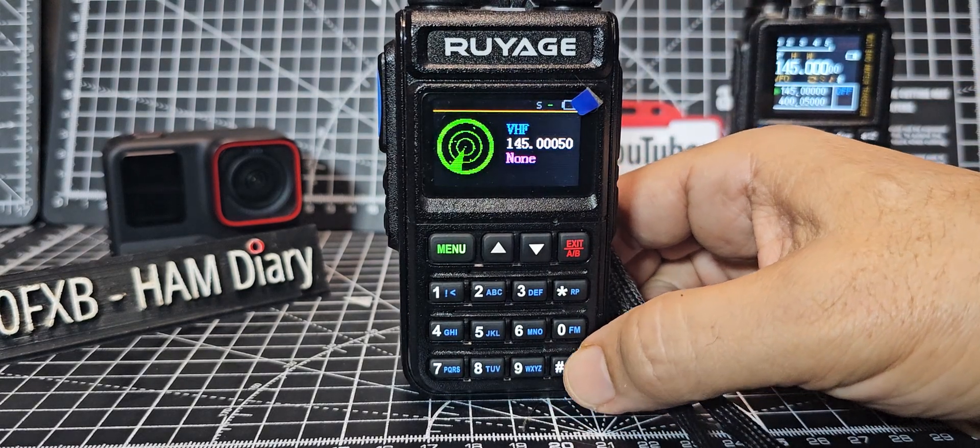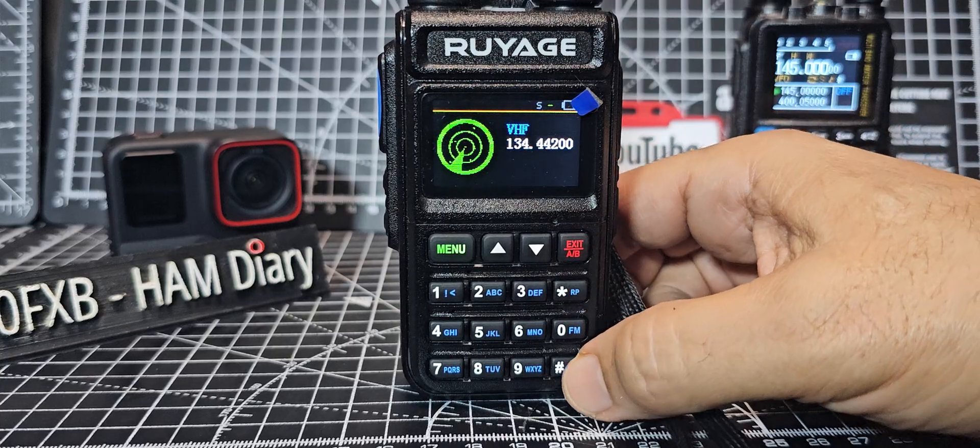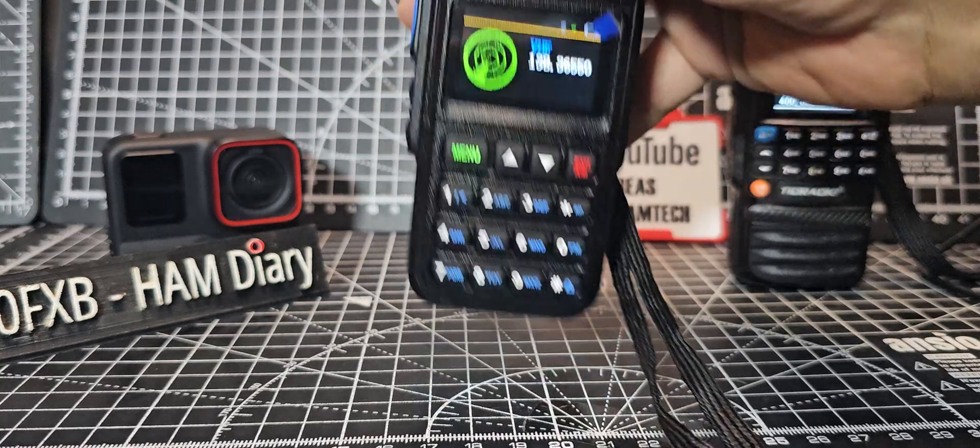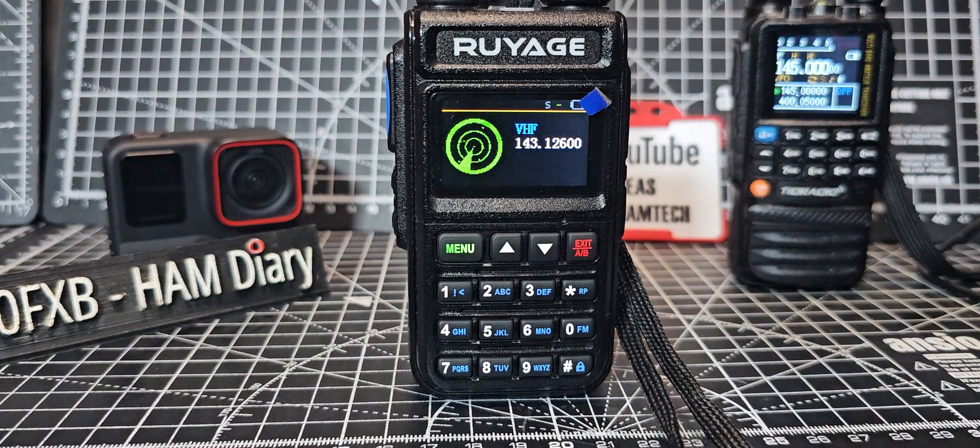The amount of people that messaged me saying, if it did DMR, if it did satellite, dual simultaneous receive and transmit while you speak, I'd go for it. What do you expect for 25 quid? Come on, get real. Bye for now.